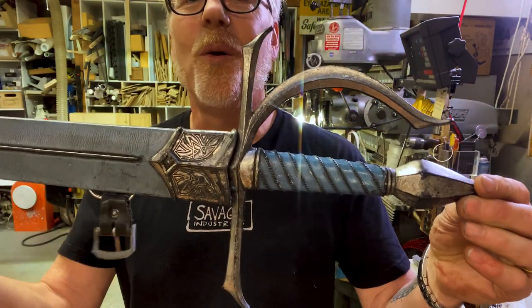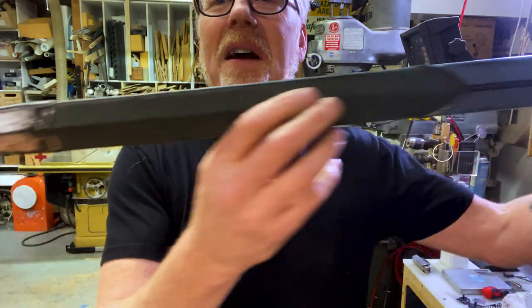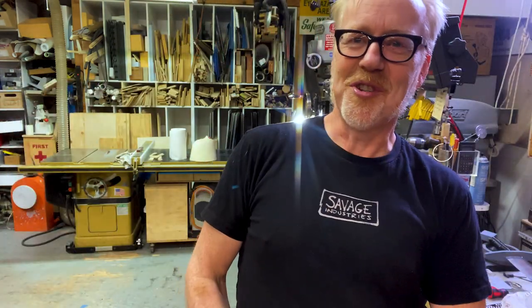Thanks for walking through my beautiful Weta Workshop-made Narnia sword with me. It is a proud piece in my collection and I'm delighted to share it with you. Thank you guys — I'll see you next time.